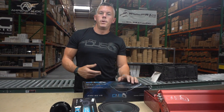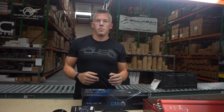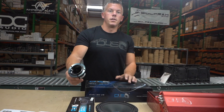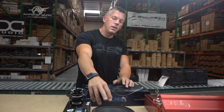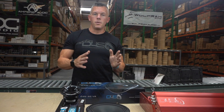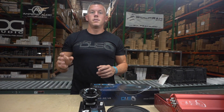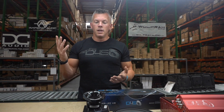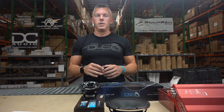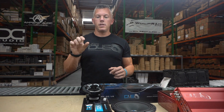Then you have your subwoofers, which pick up the very low-end sounds from about 10 Hz up to 100 Hz — they're not going to play what a tweeter plays, for obvious reasons. That's why it's good to have a subwoofer, a mid, and a tweeter: you're covering the whole bandwidth of sound. Some people even go three-way, four-way, or five-way setups with all kinds of different speaker sizes for very nicely dialed-in frequency ranges.